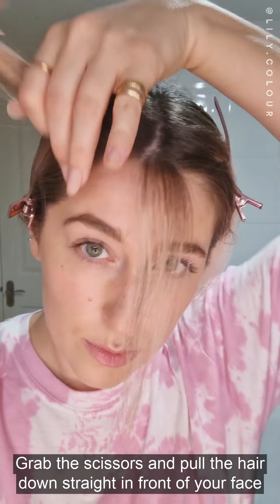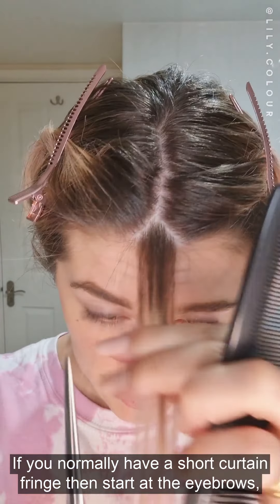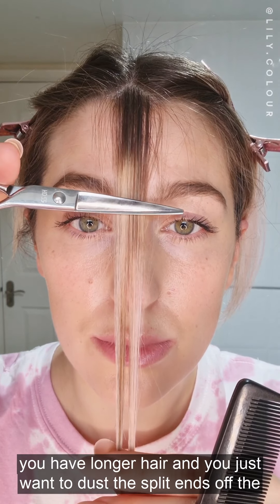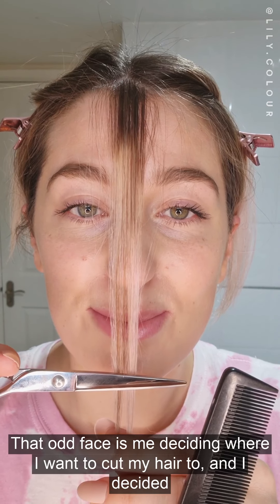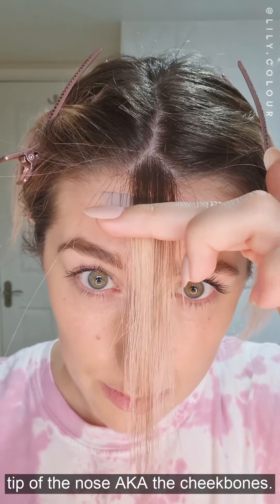Grab your scissors and pull the hair down straight in front of your face really tight with lots of tension. If you normally have a short curtain fringe, then start at the eyebrows. If you have mid-length shaping, then start at the tip of the nose. Or if you have longer hair and you just want to dust the split ends off the front or have longer shaping, then I recommend you start at the jawline. I decided tip of the nose, aka the cheekbones.